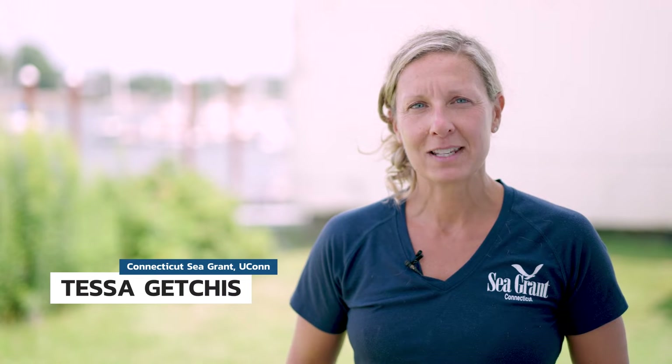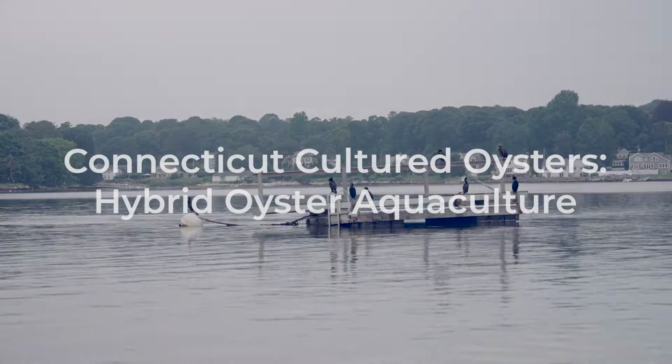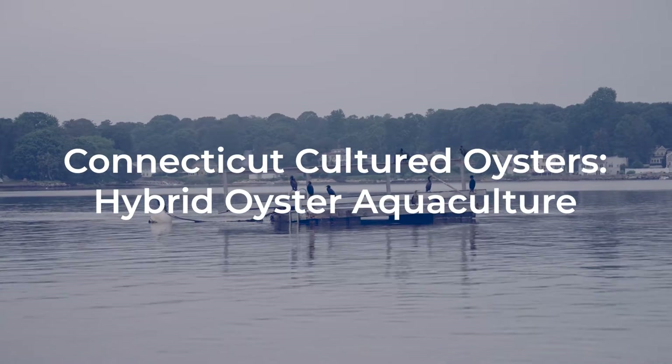Hi, I'm Tessa with Connecticut Sea Grant and Yukon Extension. Today we're visiting a farm that uses floating bags to grow small seed oysters. Later on in the season, when those oysters are larger and less vulnerable to predation, the oysters are planted on the sea floor, where they'll remain until harvest time. Let's dive in and take a look at what's involved in this type of hybrid aquaculture operation.